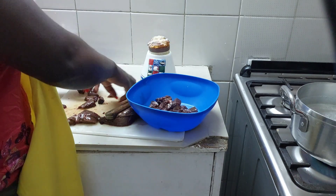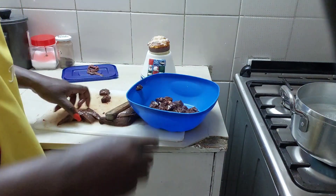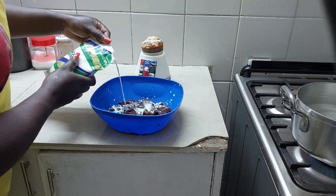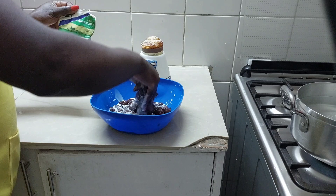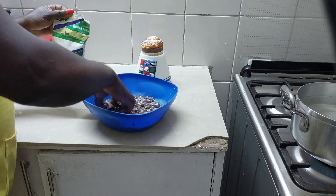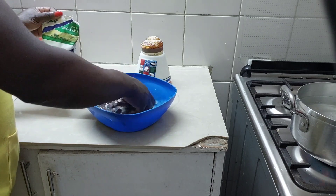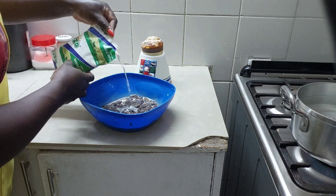We're going to add milk. Have you ever tried this recipe? If you have, comment down below. We're going to use Tuzo, which is our all-time favorite milk, and we're going to marinate for about 20 minutes and then go ahead and fry.